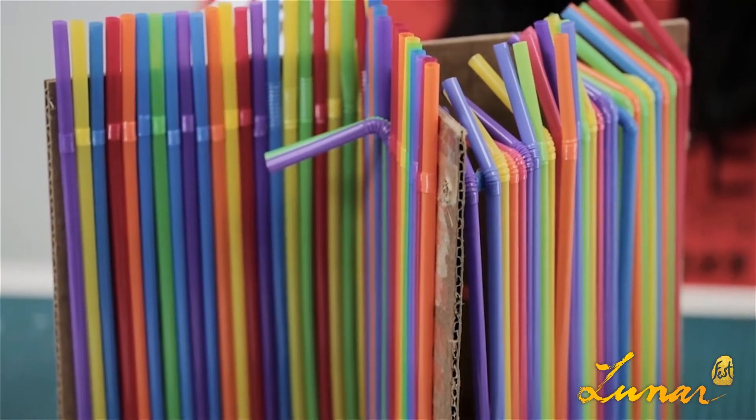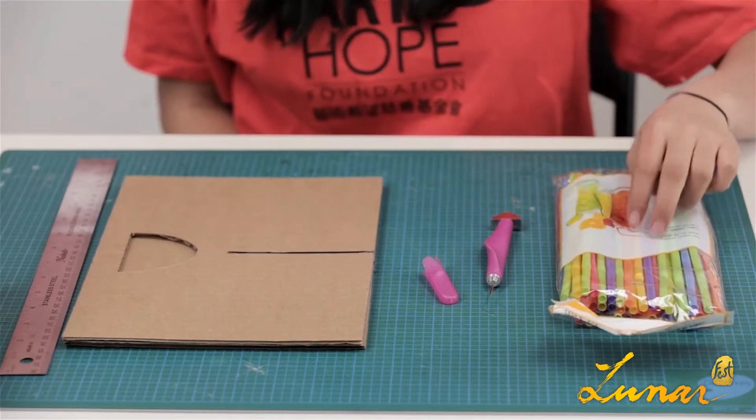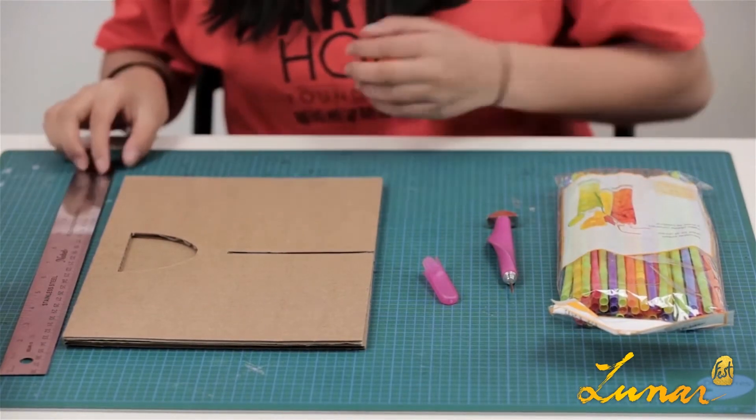Today we'll be teaching you how to make a lantern out of straws. The materials you'll need are straws, a needle, two pieces of cardboard, and a ruler.